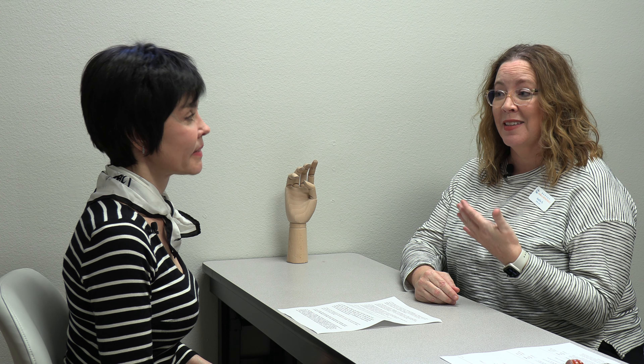Double jointed is definitely not a medical term, but I do ask my patients whether anyone has ever told them they're double jointed, because that's often how they perceive their condition. Taken literally, it would mean someone had double the joints or double the motion — neither of which is true. In the medical community we call it hypermobility or laxity; the terms are interchangeable.